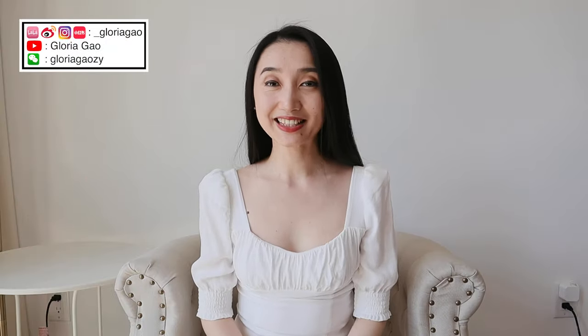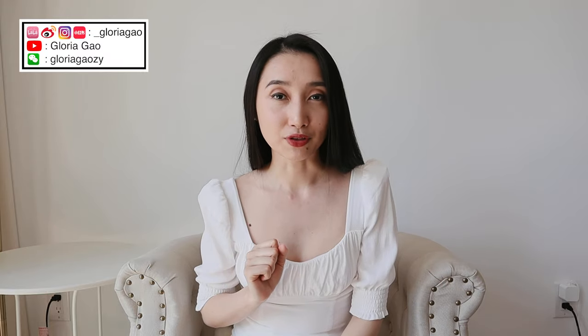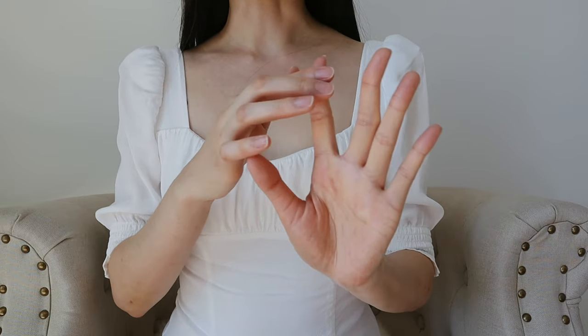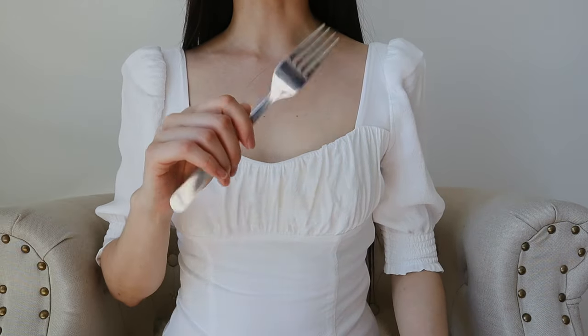Hi guys, it's Gloria and today I would like to share with you 20 easy ways to wear silk scarves so that you can wear them more like a fashionista and less like a grandma. These are all specifically designed for those of us who are not that good with our hands. These hands are extremely inflexible and can't hold anything without dropping it. So if my hands can do it, your hands can do it.